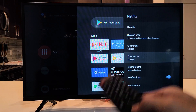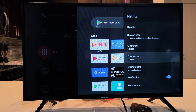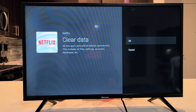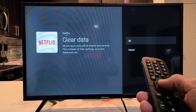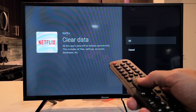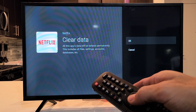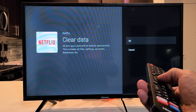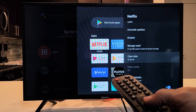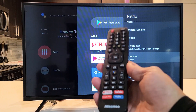If it's not working, come back to this same area. This time, go to Clear Data and click OK. Just so you know, once you clear the data, if you had to sign in before — like with Netflix or Amazon Prime Video — you will have to sign in again. Go ahead and click OK, then open up your app. You may have to sign in with your password. Hopefully you guys are up and running now. If not, we're going to go to the next solution.